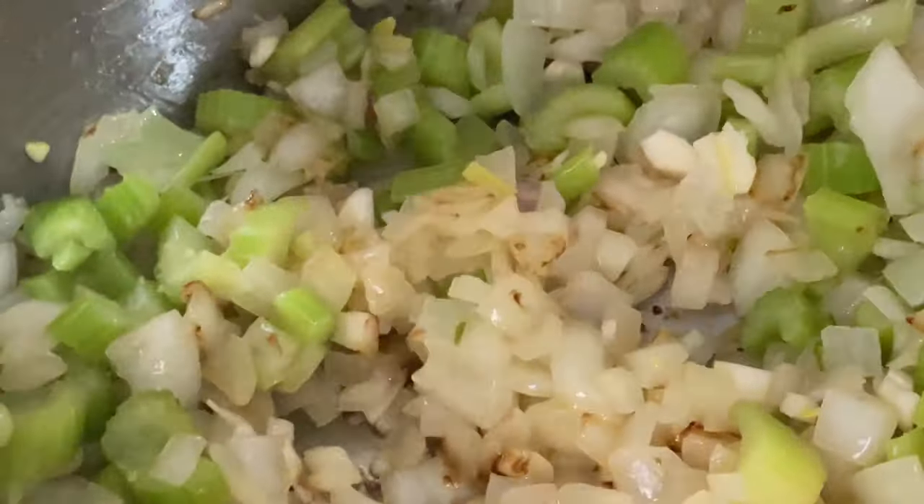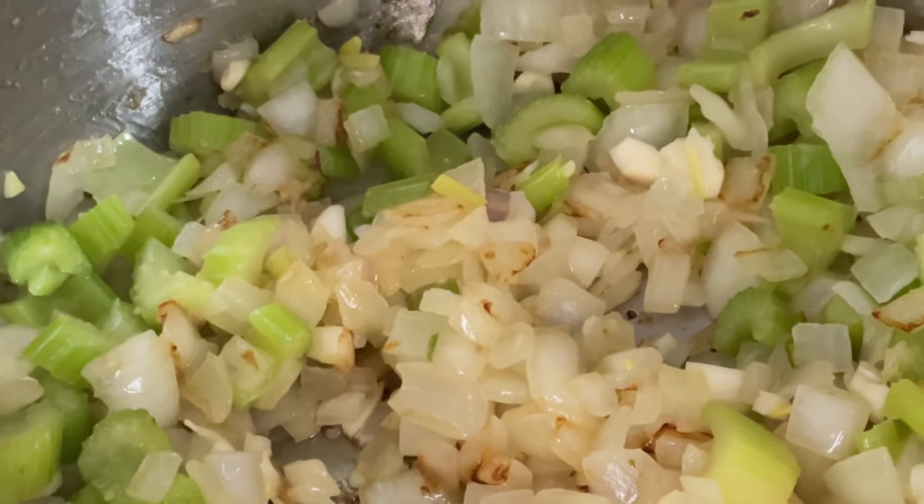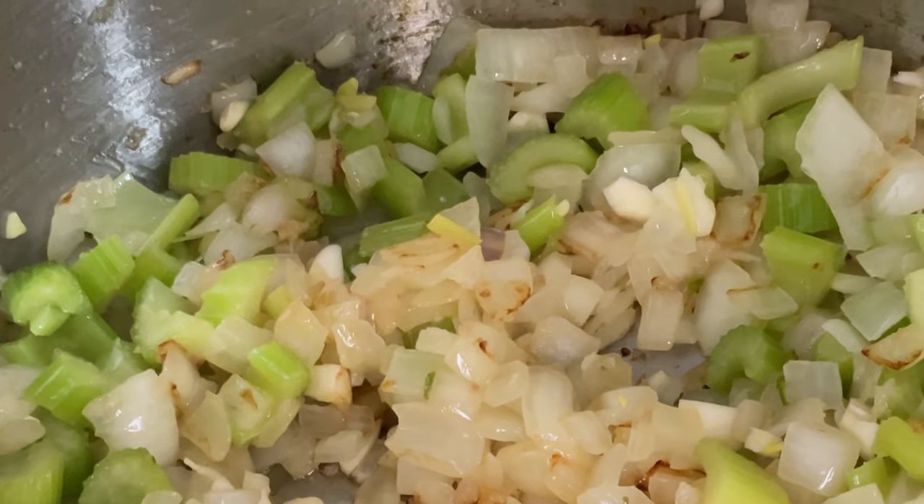Now we're going to lower the heat a little bit — from medium-high down to medium-low because I don't want the garlic to get burned.